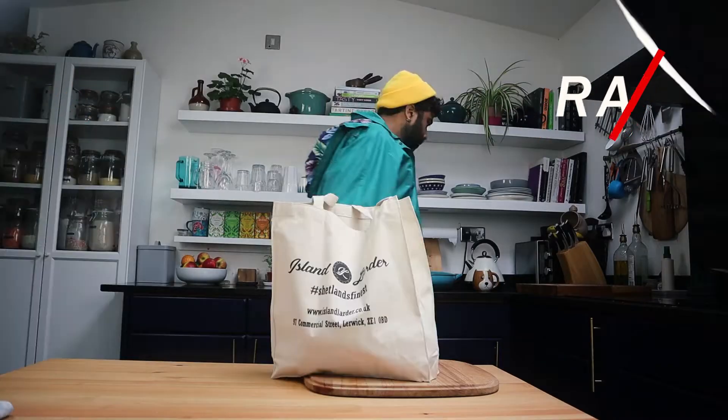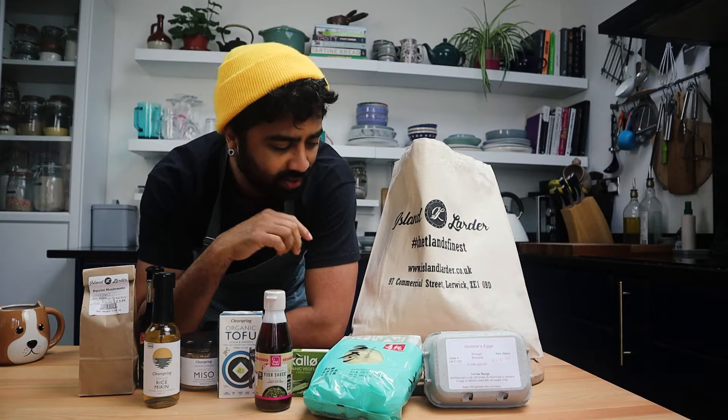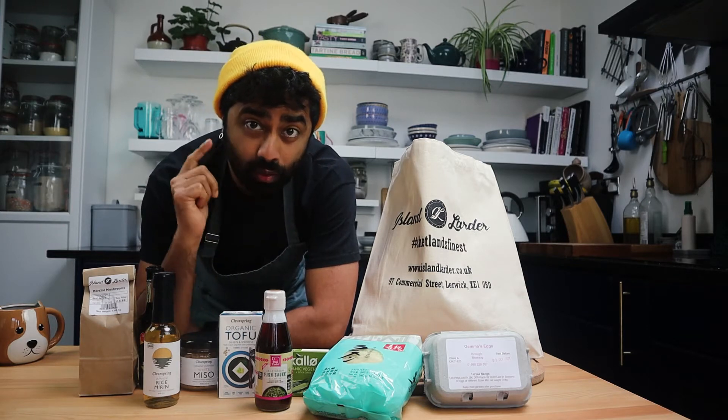Today I'm going to show you how to make this ramen in under an hour — how amazing is that! Everything you need for your basic ramen is all available in one shop: Island Larder.